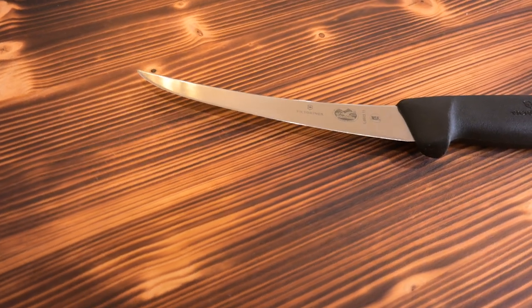Really the only tool that you need is a good knife. This is a boning knife from Victorinox — I really like it and it works great for a lot of different things, including breaking down a brisket and these chickens. It's pretty versatile.